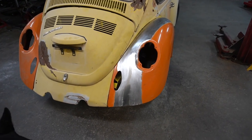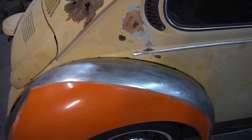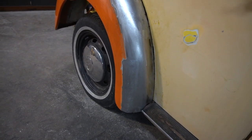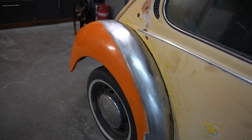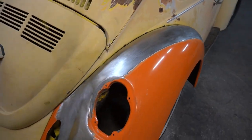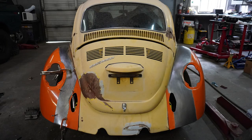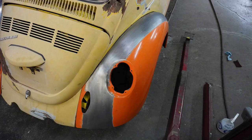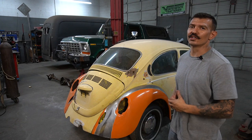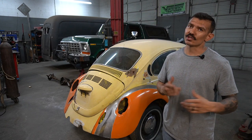I'm going to put it on the car and then show you guys what it looks like. All right guys, there it is! This fender's done. Thanks for watching the video — if you guys want to learn anything or have any questions, leave it in the comment section and we'll see you in the next video.